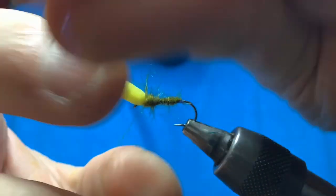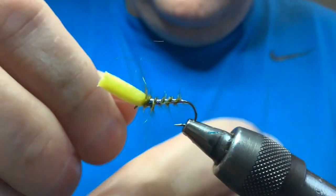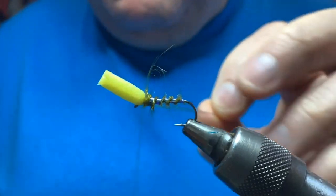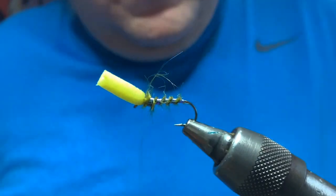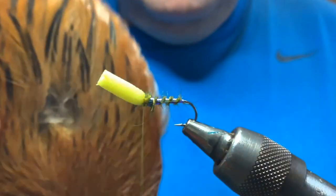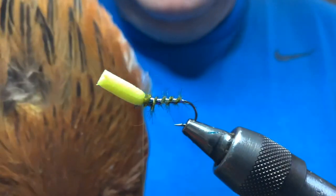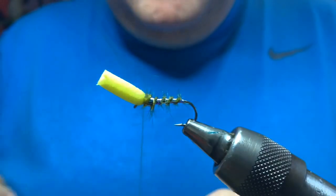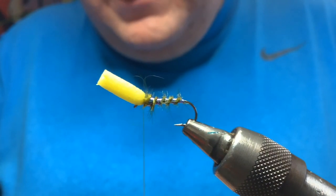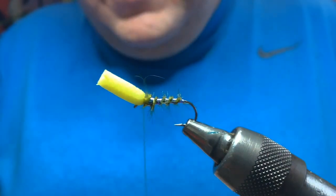Take the thread there and then rib your body with your tinsel. You can use a metallic tinsel or any kind of tinsel you want. Tie that off and cut away the waste. Now for the hackle - I like to use a wee soft hen hackle, just a cheap Indian neck.